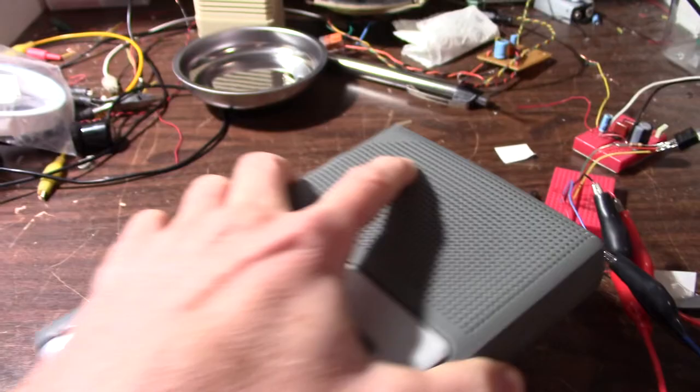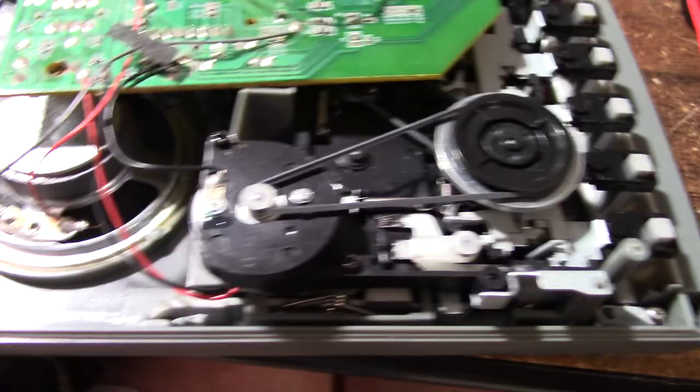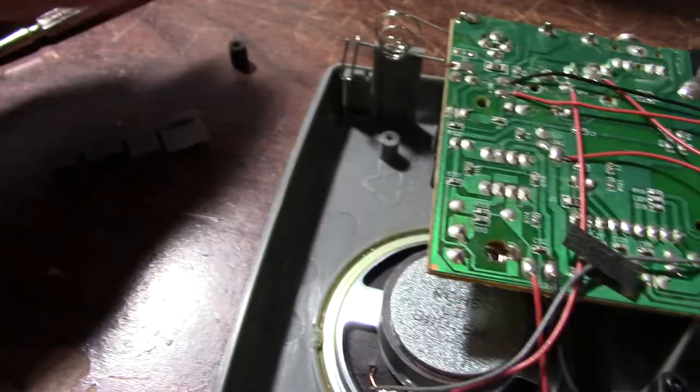OK, got it open. Look at that little Walkman-sized motor and that dinky little flywheel. At least they did put some metal on it — some of them don't even have that. So I loosened this board and a few extra parts fell out. I don't think I was supposed to take those out. I sprayed the contact cleaner in there and actuated it a few times. I don't see any coil — must be a DC bias. No surprise. I'll reassemble this thing and let's see what happens.